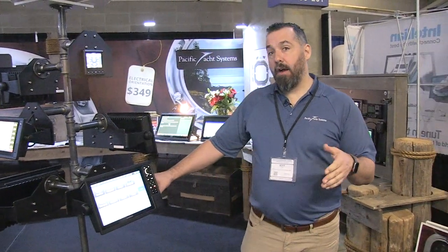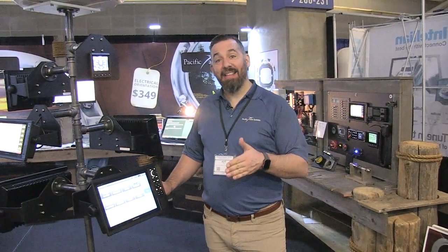They come in the 1222 and 1242 — sounder or no sounder. But in this series of chart plotters, when you're talking about a built-in sounder, it's actually XSV — X-Ray Sierra Victor — so XSV.